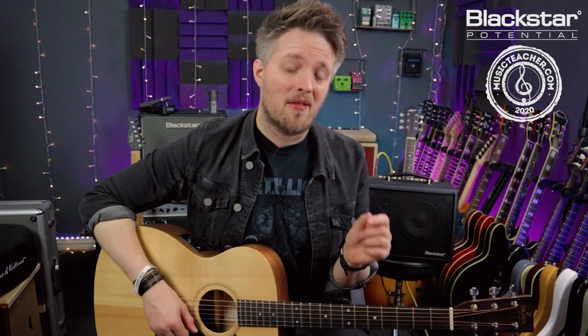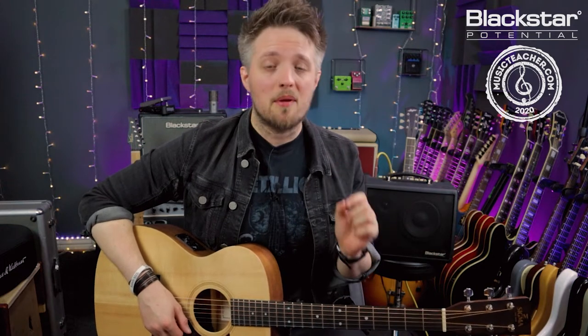Hello everyone and welcome to Blackstar Potential. My name is Lee Fuge and I'm here today with musicteacher.com. In this video we're going to start looking at adding percussive hits to your acoustic fingerstyle playing. Adding percussive hits to acoustic fingerstyle is a great way to take your acoustic playing to another place and make it a little bit more interesting.